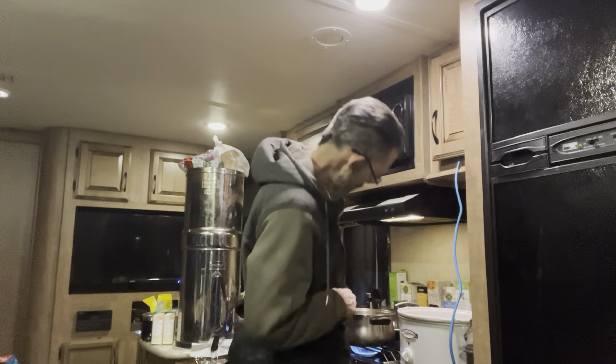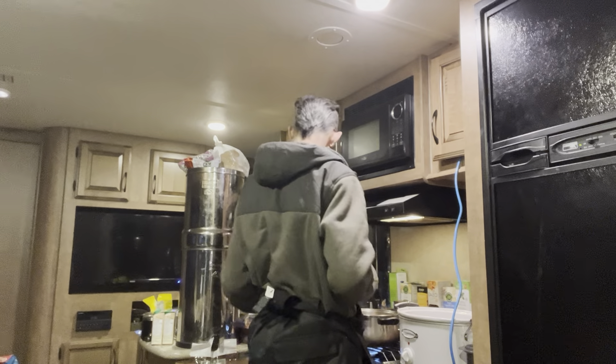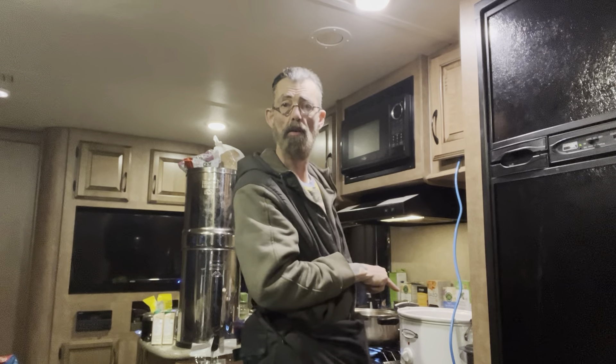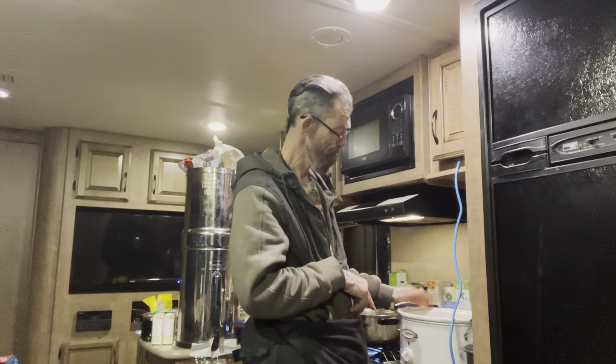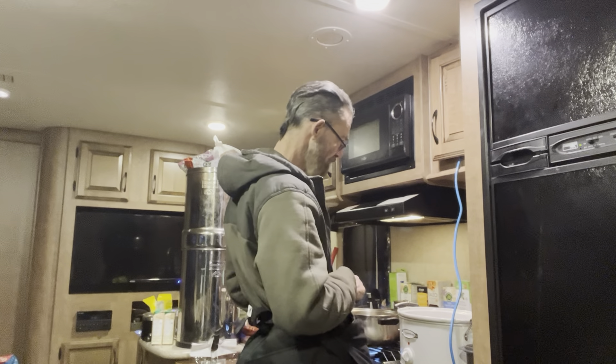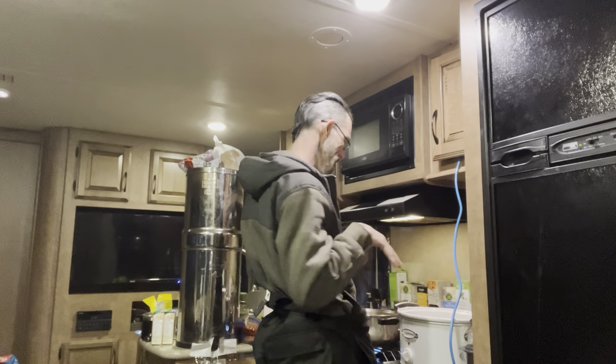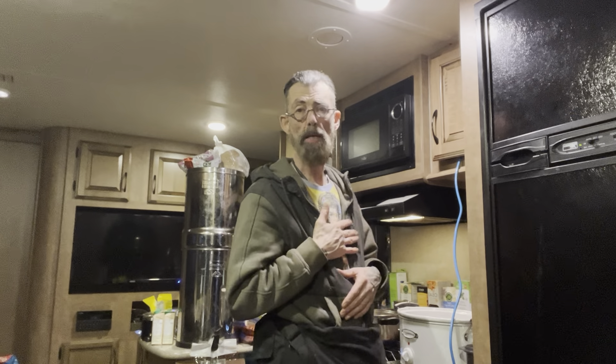I've got the flame going. I want to clean this crock pot slow cooker because it's using up a lot of space here, and then when I get that out of the way I can make my faux pho meal.